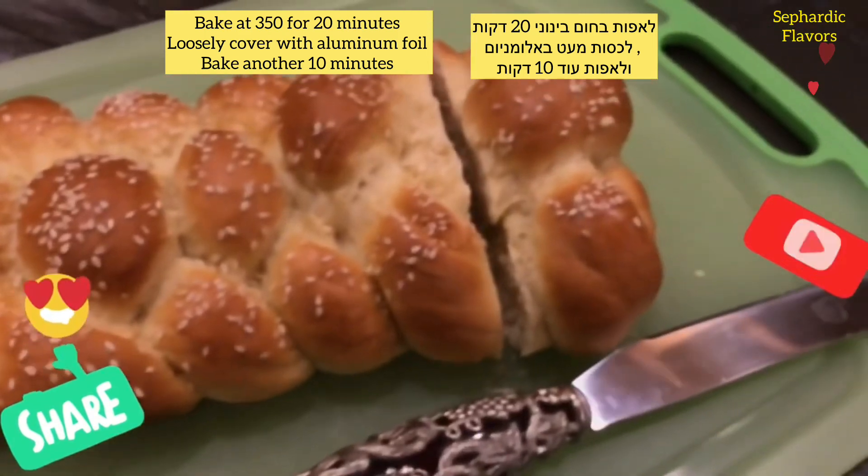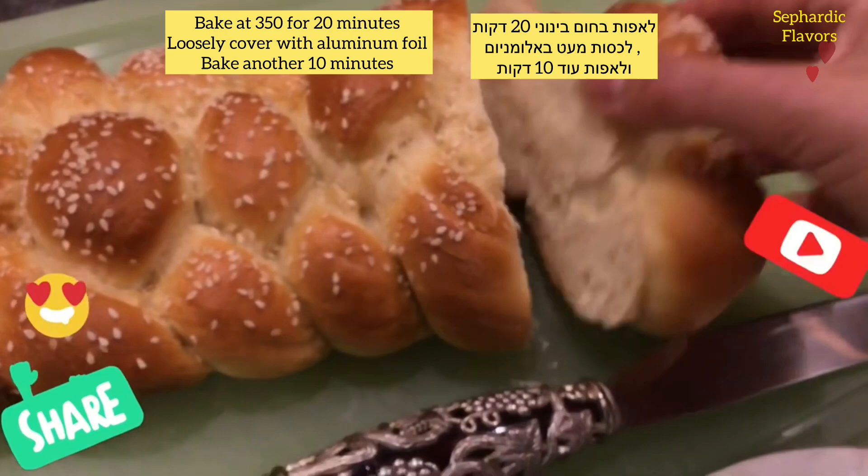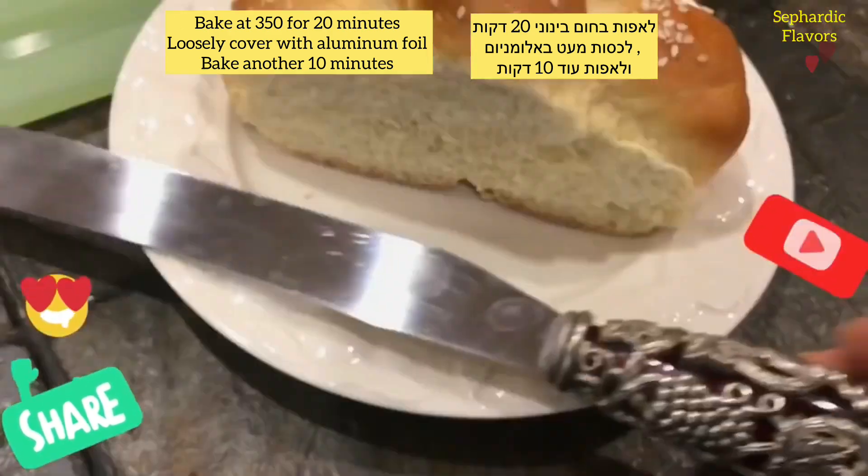Bake it at 350°F for 20 minutes, then loosely cover with aluminum foil and let it bake for another 10 minutes.